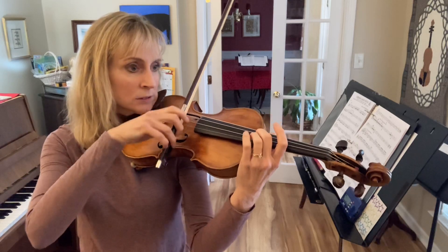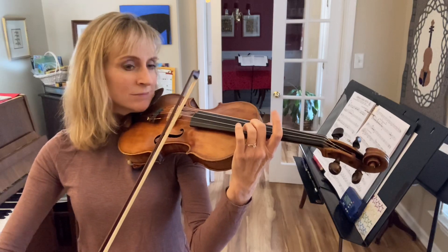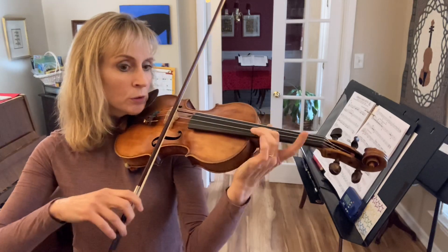Now four. Ready, go. 1, 2, 3, 4. Again. 1, 2, 3, 4.